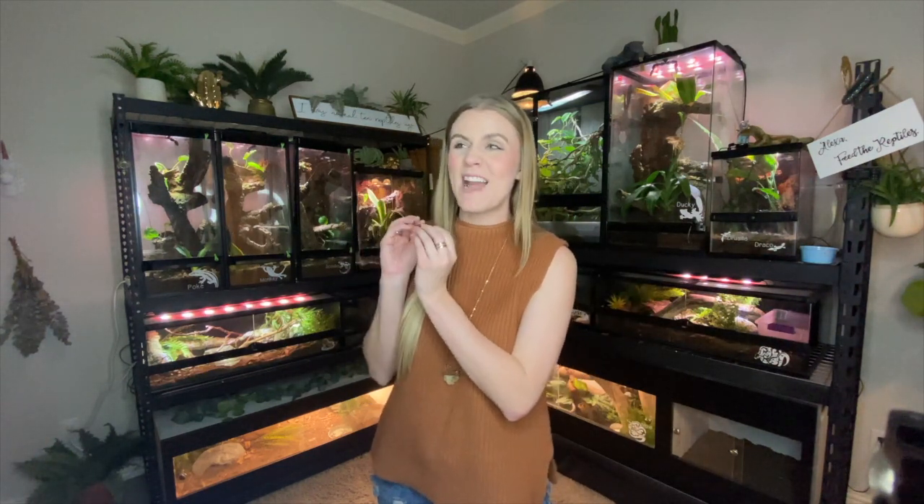So I'm going to show you guys three different kinds of bioactive enclosures. Basically, I'm going to show you my best bioactive enclosures that I am super proud of. I'm also going to show you the enclosures that I am not so proud of and explain why they aren't quite working the way the other ones do. And then I'm also going to show you some of my half bioactive enclosures and explain what that looks like and why I do that for some species. So bioactive is definitely a spectrum — there's different ways to do it and it's not one size fits all.